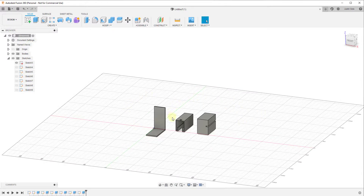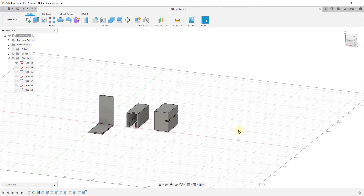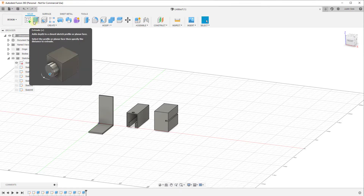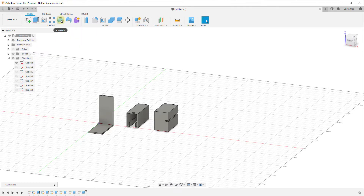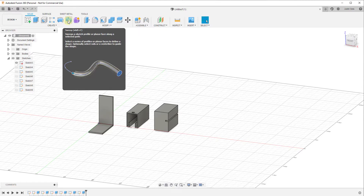We're going to use straight extrusions for a lot of different things inside of Fusion 360, but there are also two other kinds of extrusions to talk about. Not only is there the simple straight extrude tool, there's also the revolve tool and the sweep tool.